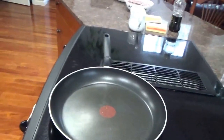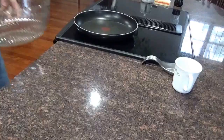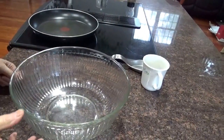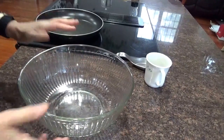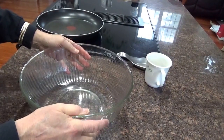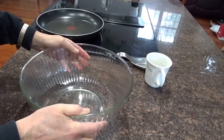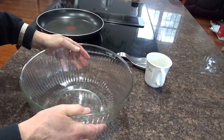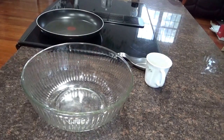I'm gonna make pancakes right now, a small batch to begin with. It's nothing more than a cake in a pan, same ingredients. What you need is flour, milk, a little shortening — I'm gonna use oil — baking powder to make them puff up, eggs, and a little vanilla. That's it, same thing as a cake.